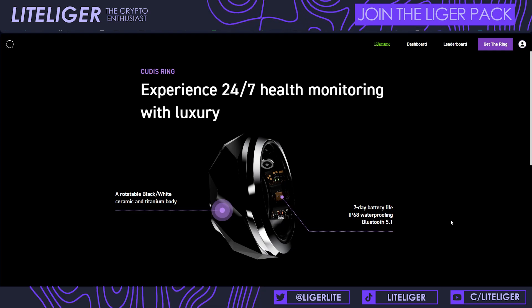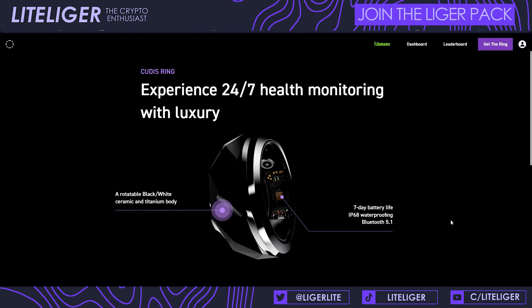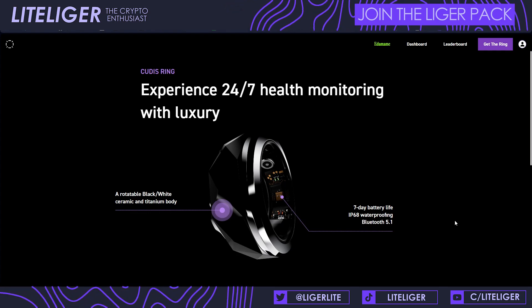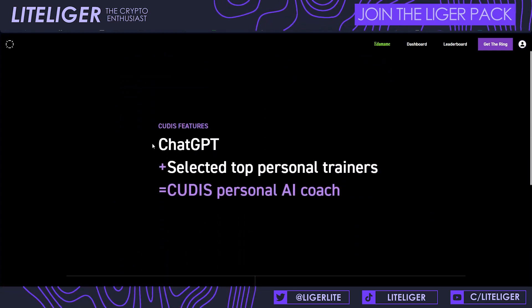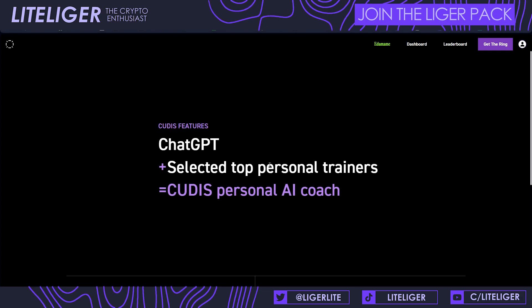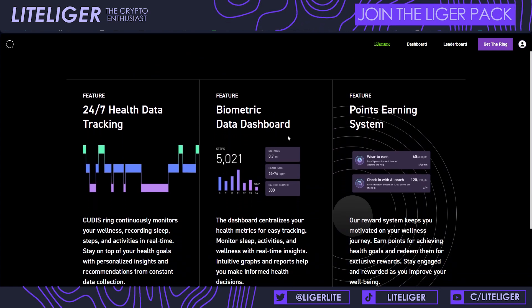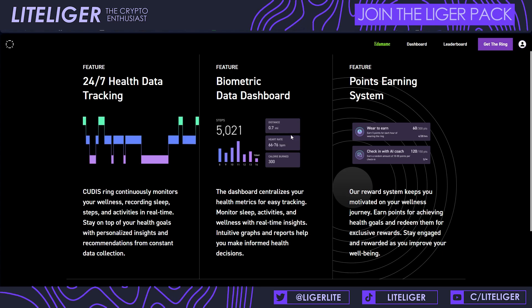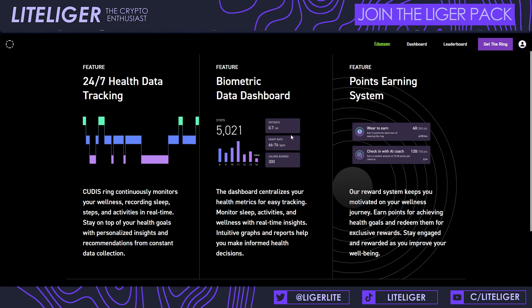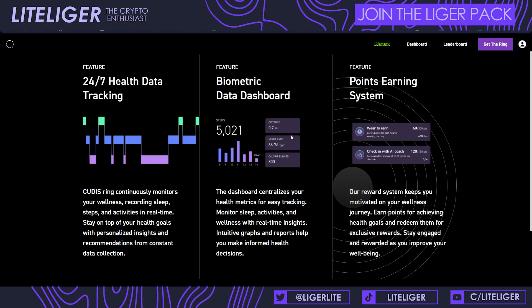The community will likely do some type of meme coin at the very least. The ring is also waterproof and uses Bluetooth technology. ChatGPT is confirmed as the AI coach behind it. The application is on mobile, and you use the mobile device to update the firmware on the ring, so having the app is essentially a must-have. The phone needs to be with you as you're wearing the ring.